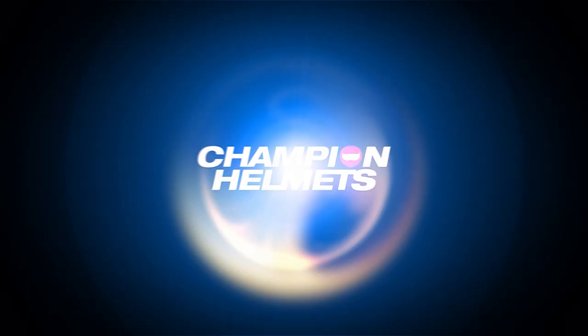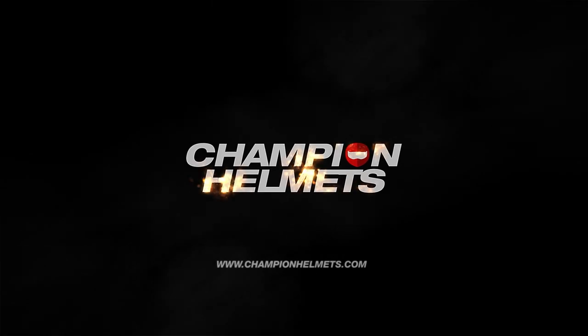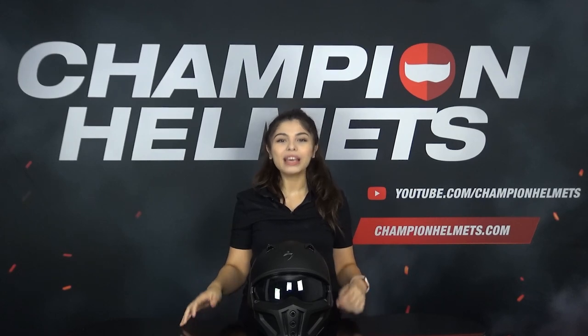If you're looking to be the coolest out on the highway or cruising the streets, then meet the Scorpion Covert X to help fill that hole in your heart. We'll be taking a closer look at it in our review and road test to see how it performs. I'm Sabrina from Champion Helmets and welcome back to our channel where we give in-depth reviews of the latest helmets and provide you with data-driven road tests.